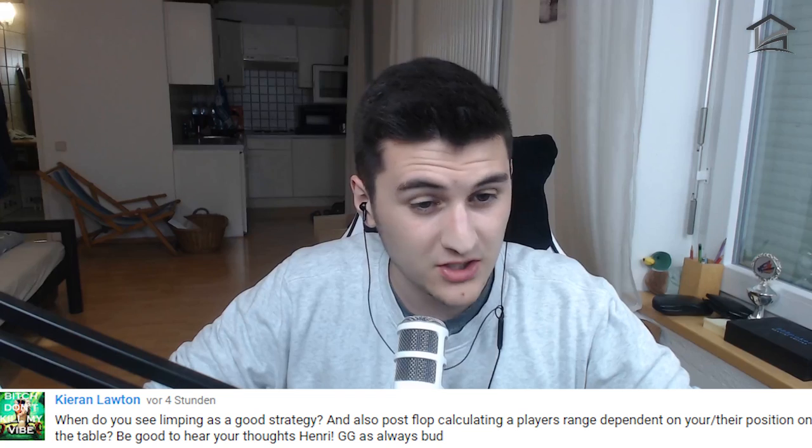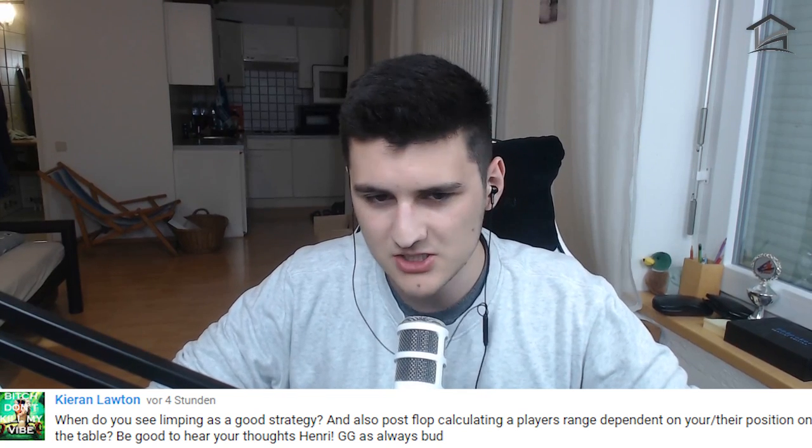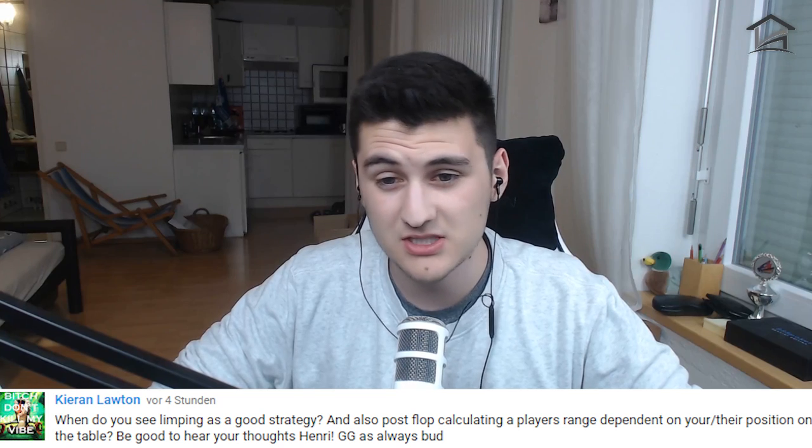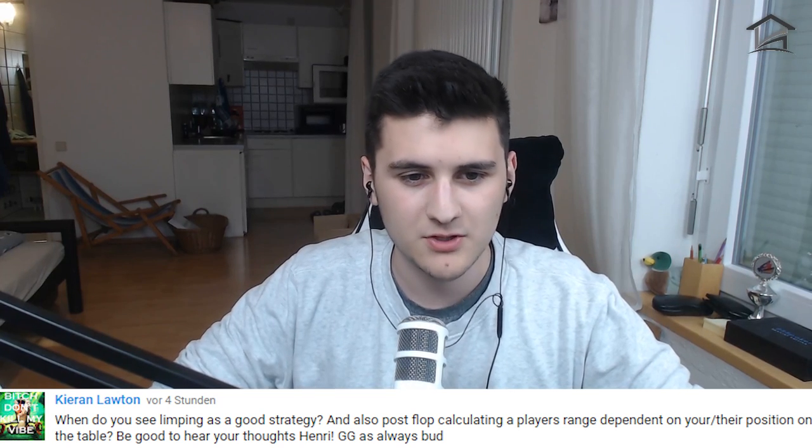As promised in the last video, I'm going to look at a question from one of you and answer it. It's a pretty general question so it'll take me a little time to answer, but it's quite helpful. Kieran Lawton asked: when do you see limping as a good strategy, and also postflop, calculating a player's range dependent on their position on the table?